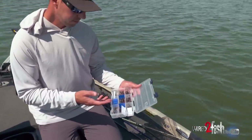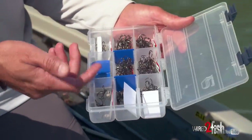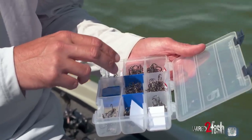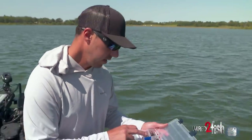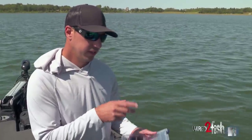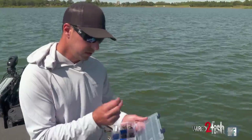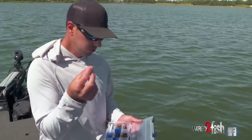Here's my treble hook box that I keep for my deeper diving crankbaits. I use that VMC hybrid treble a lot — I really keep two sizes in here and then I also vary the lengths of the shank. I got short shank hooks and regular shank hooks. I keep two sizes: a number three and a number five. On anything from a DT-14 up — like a 14, 16, 20 — I'm using those threes, or I'll even go to twos sometimes, and I'm usually using the longer shank. I'll use these short shank threes on a lipless bait — a Nirashi Vibe, something like that. I really like these short shank threes.